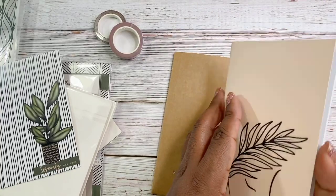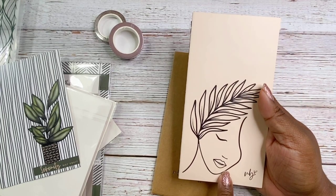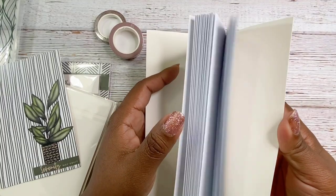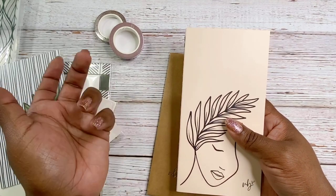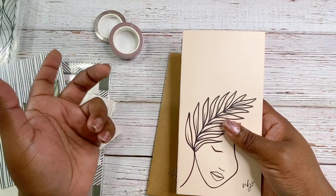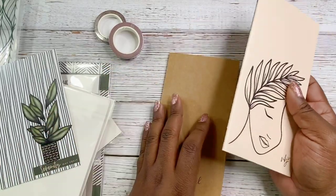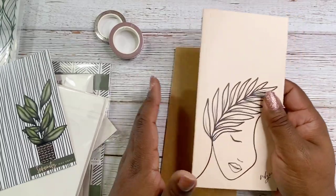Here is the beautiful notebook insert for your traveler's notebook. On the inside, it's just blank pages so you can have at it and do whatever you want. I'll probably come on and show you guys how to make inserts, because I'm getting back to my paper crafting. I love crafting — I do it off camera, but I think it would be cool to do it on camera too.